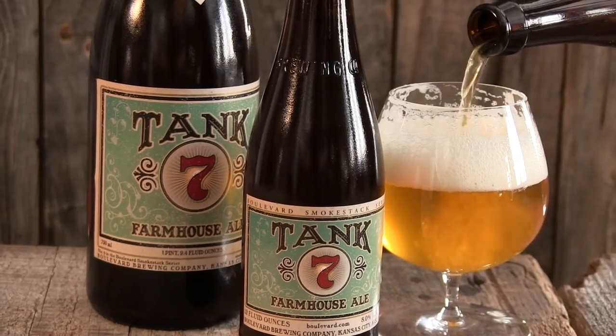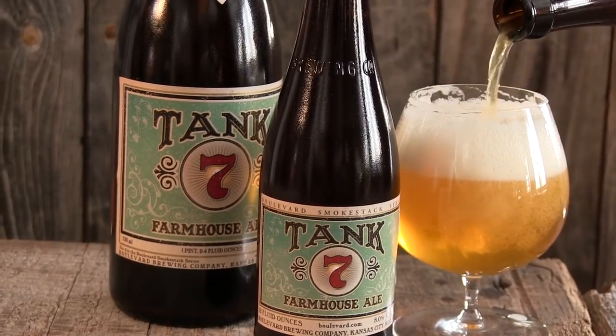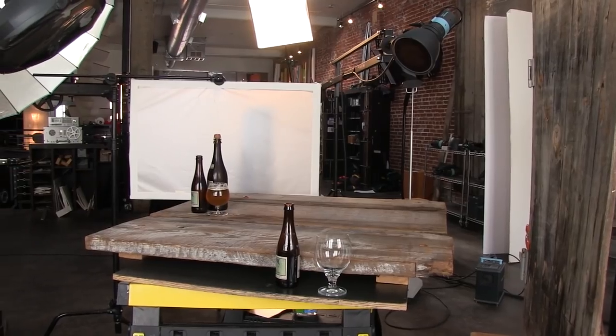We're going to be using a large bottle, which looks more like a champagne bottle, cork and all with a twisty, and we're going to be putting an actual beer pour in a snifter glass. This is a different beer — it's a higher percent alcohol and it's tended to be served in a little smaller bottle, poured into a small snifter glass. Since it's their Farmhouse Ale, we're going to do it in kind of a rustic setting.